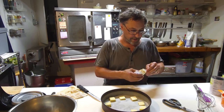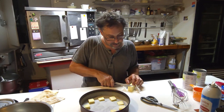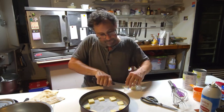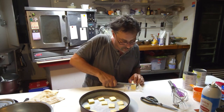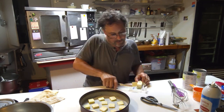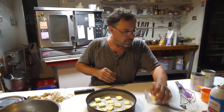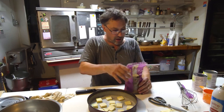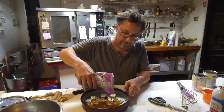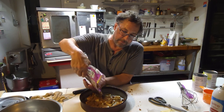I'm using salted butter — I normally do because I always forget to add salt. Most of my recipes need salt, so I'll just cover it with that. Almost a full stick here — let's just call it a full stick.